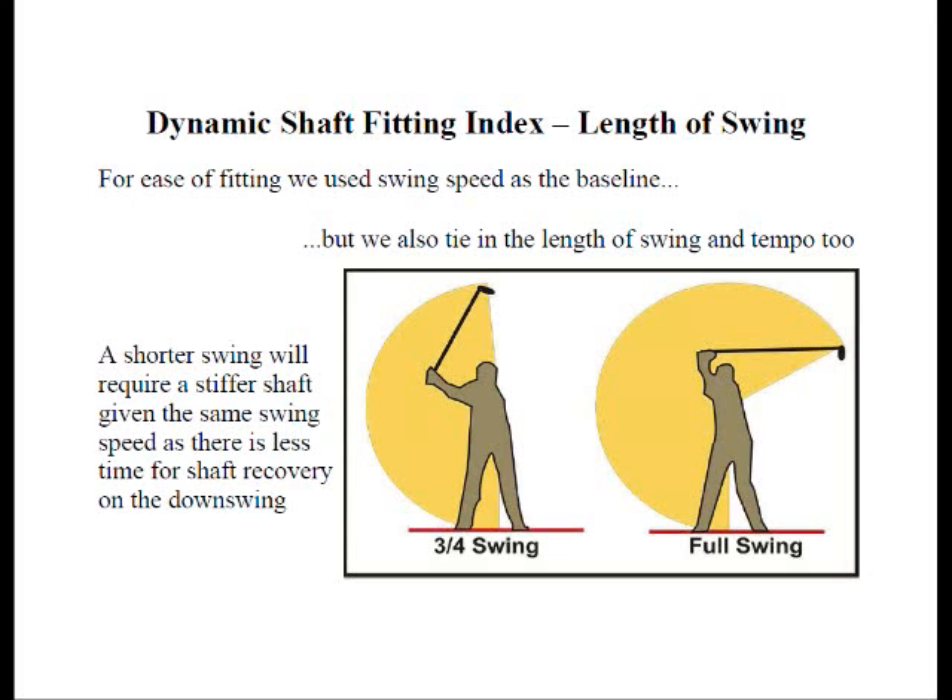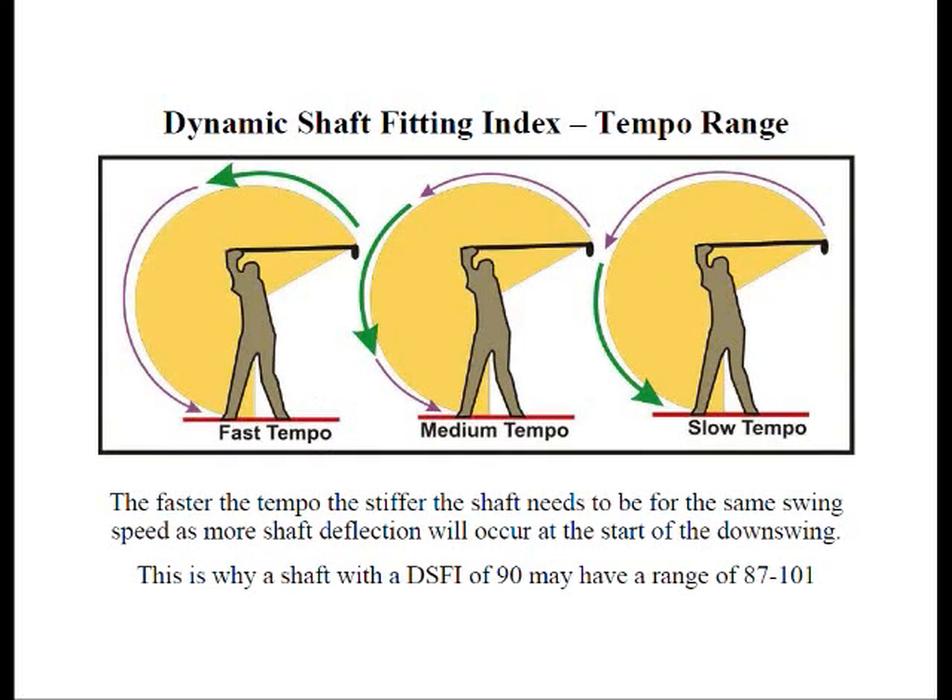The next factor is tempo range. The faster the tempo, the stiffer the shaft needs to be to compensate for how much deflection occurs in the swing. So we factor the golfer's swing tempo in our system as well.